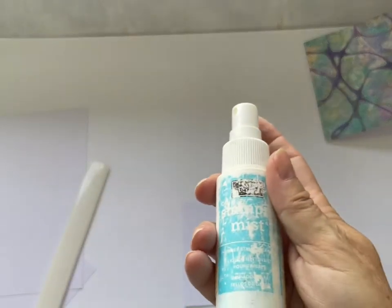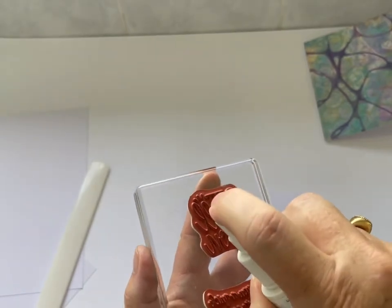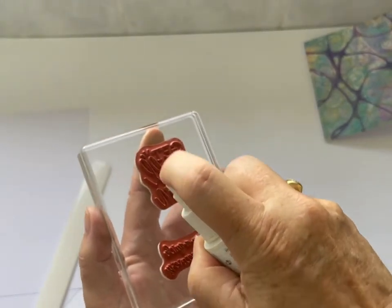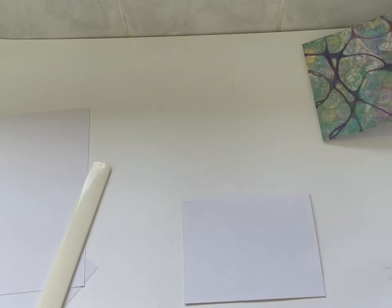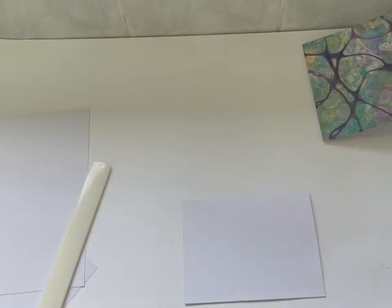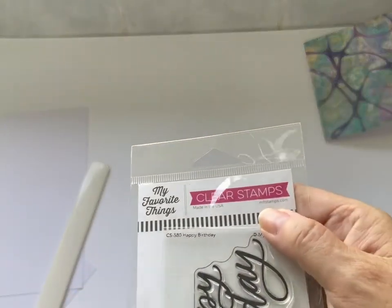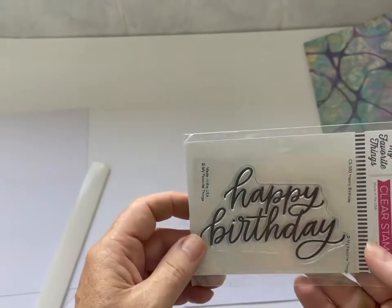I'm taking that away and cleaning my stamp off with some stamping mist — just spraying that on and wiping the remaining ink off with a paper towel, popping it away in its case. Now I'm getting out the next stamp. This is a photopolymer stamp by My Favourite Things.